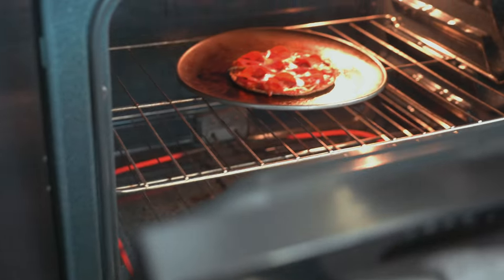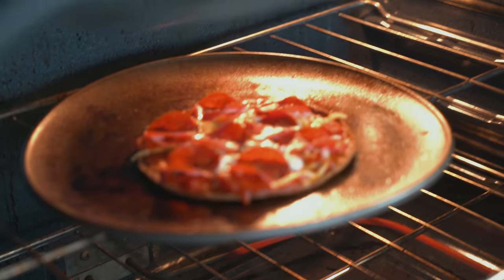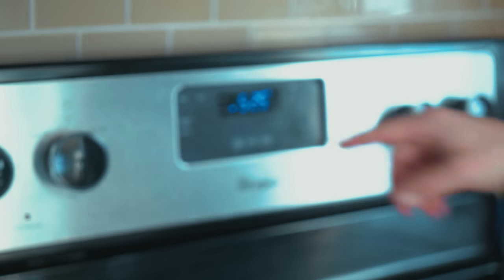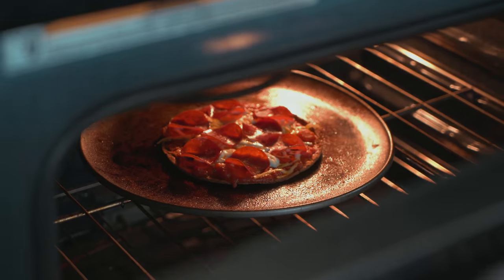That would be in the oven for about two to four minutes — just watch it. Then you're going to put it on broil for one minute. She's looking pretty, almost done. About a minute on broil until it starts golden and bubbling, and then we're going to take her out.